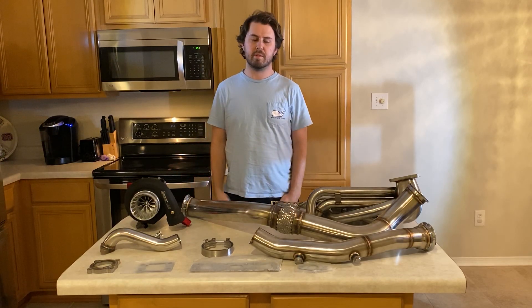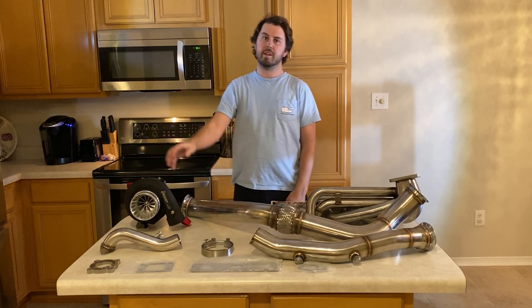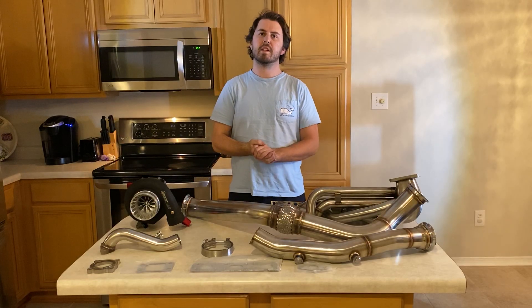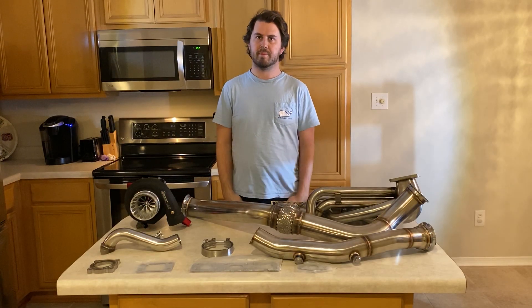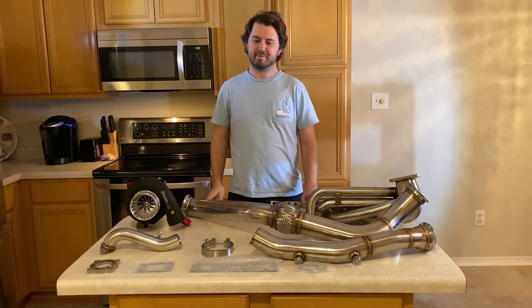Overall, great kit. I got a different turbo instead of the $250 CX turbo because I don't want a $250 turbo. I've gone down that road before and it didn't end badly, but I prefer not to.